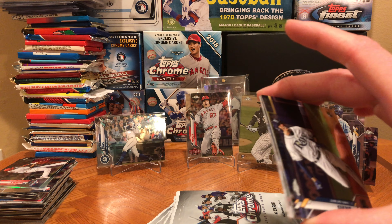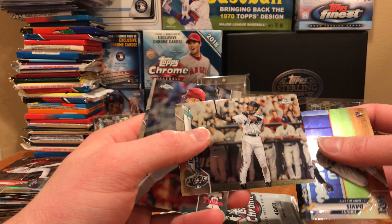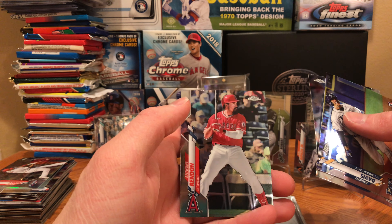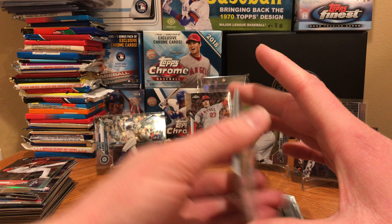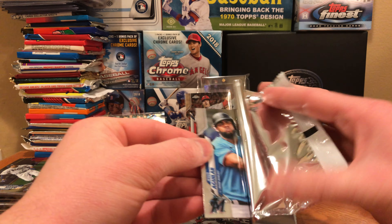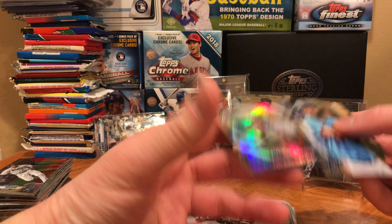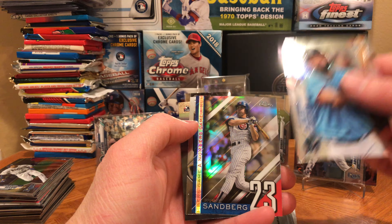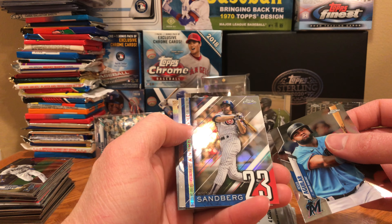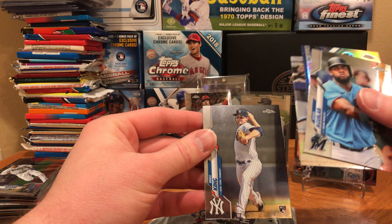Looks like we're just missing Bo Bichette now. How about Johnny Davis rookie, Ichiro — that's awesome, I also have a binder of his, big fan of Ichiro. Neil Walker, Anthony Rendon — sucks he's on the Angels now, but he had a really good season last year. Jesus Aguilar had a pretty good season with the Marlins. Upside down — ooh — this might go TTM, that would look really cool with Ryne Sandberg signing this. He signs for a five dollar donation. That would be sick. How about Tommy Pham and Mike King.